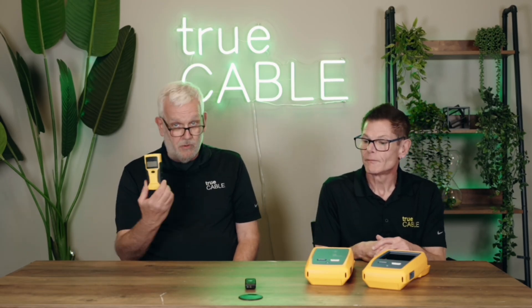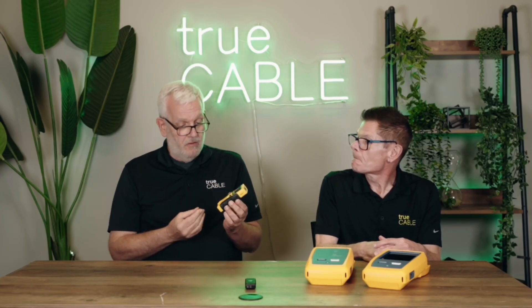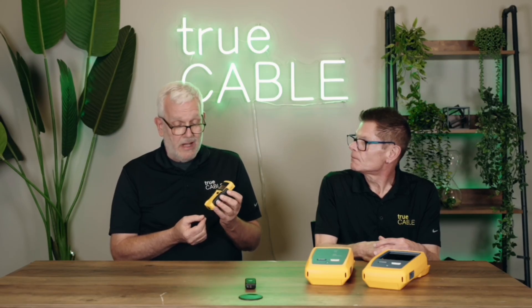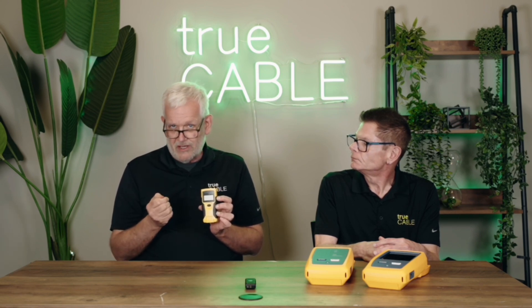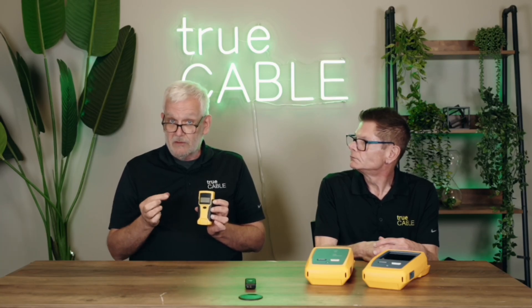Dave, go ahead and start us off on the most basic kind of tester. Well, I carry one of these just about everywhere I go. This is called a wire map tester — just one example from one company, there are many you can buy with many different designs. What it does is make sure that you have positioned the various wires in your Ethernet channel in the right place so that the circuits are complete and not shorted and in the right positions.